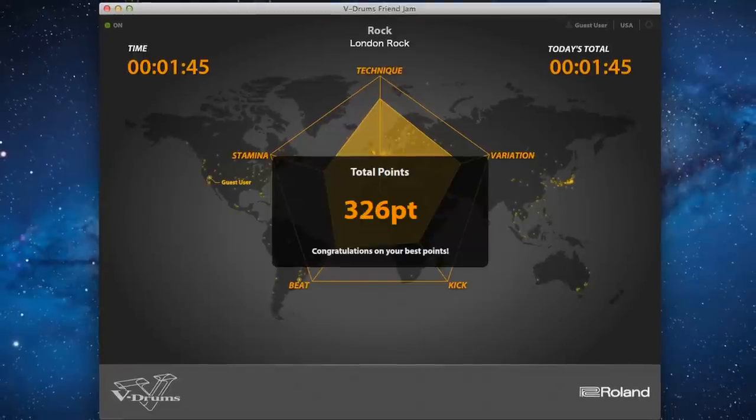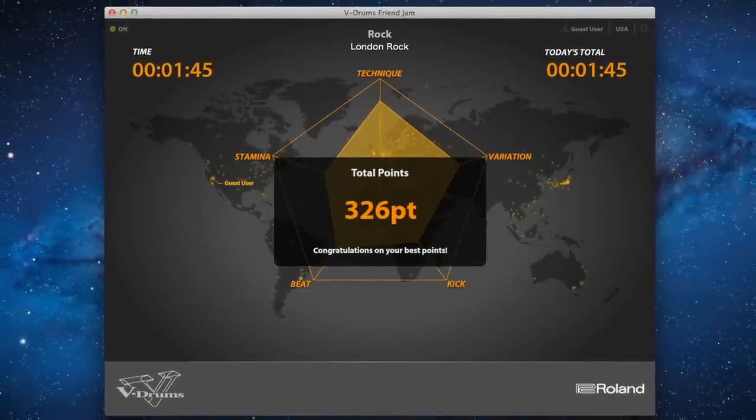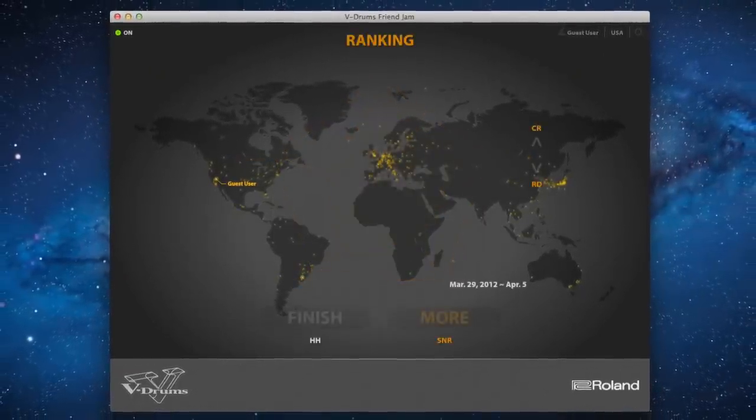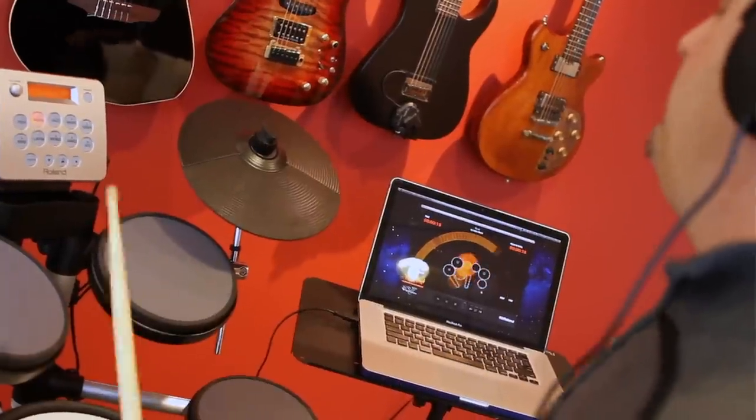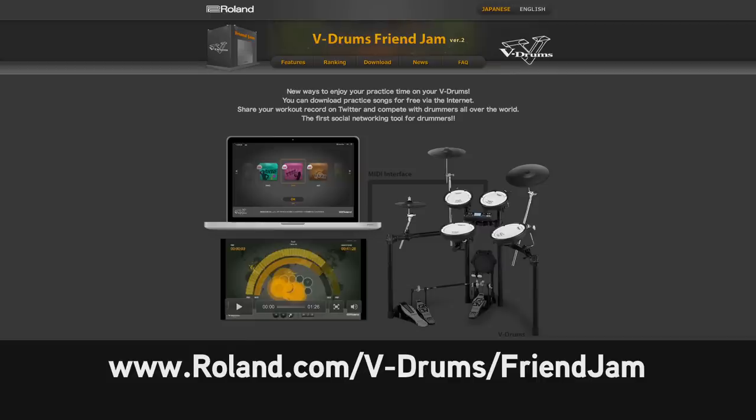Your scores can be shared through Twitter, which allows you to see where you rate with other drummers all over the world that are using Friend Jam. And I promise the competition will make you want to practice even more. You can find a free download of Friend Jam on Roland's website.